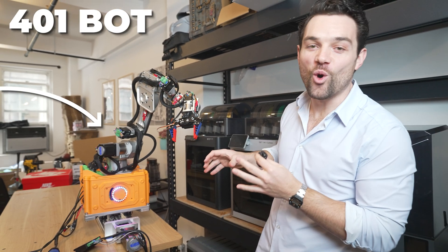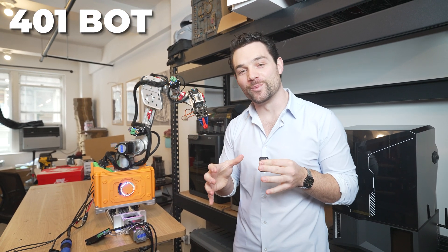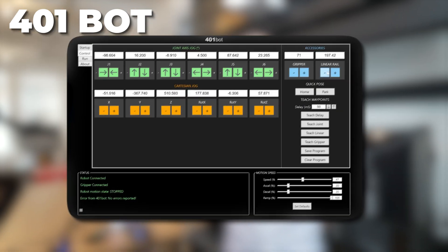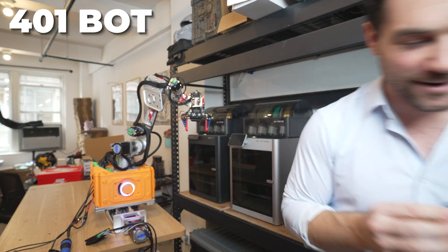Check this out. This right here is the 401 bot — a robot that we're building to automate our 3D printers. Today I'm taking you behind the scenes, showing you how it's built and how it works in software so that you can do it too. Let's check it out.